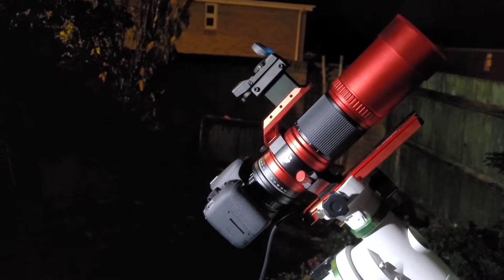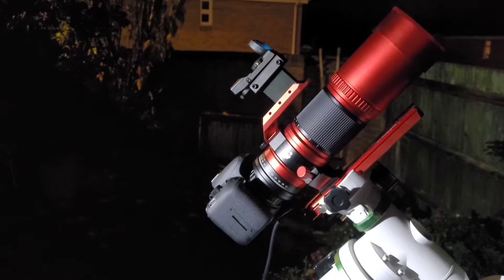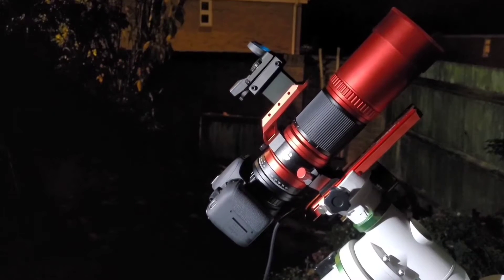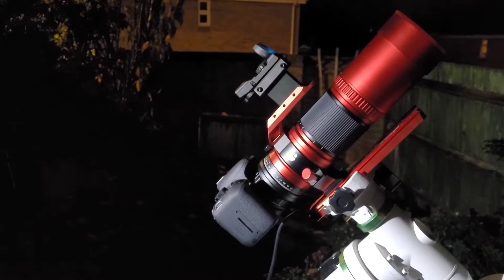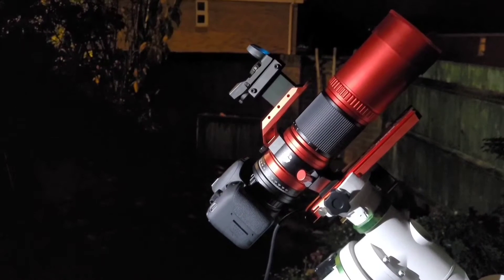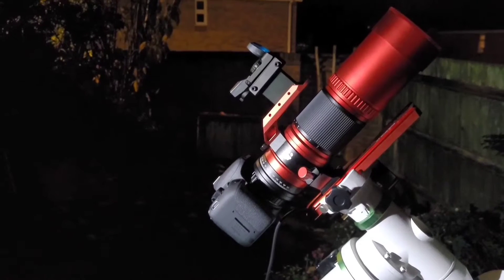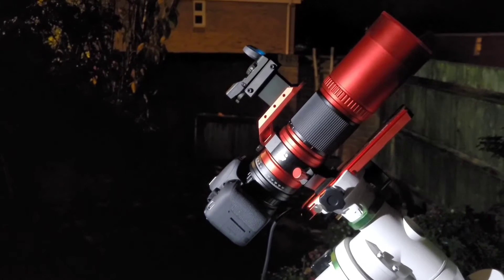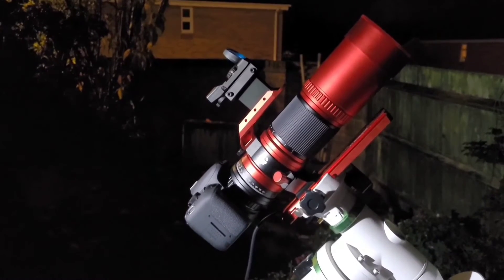The camera is a Canon Astro-modified DSLR. The Astro-modification's probably not going to be much use with the Triangulum Galaxy, but I think there's quite a lot of hydrogen alpha nebulae and things in there, so it might pick some of those up. I'm looking forward to using this kit because I really enjoy it.